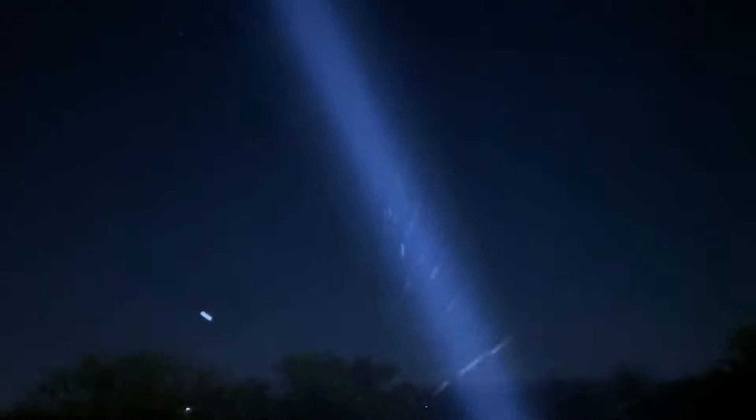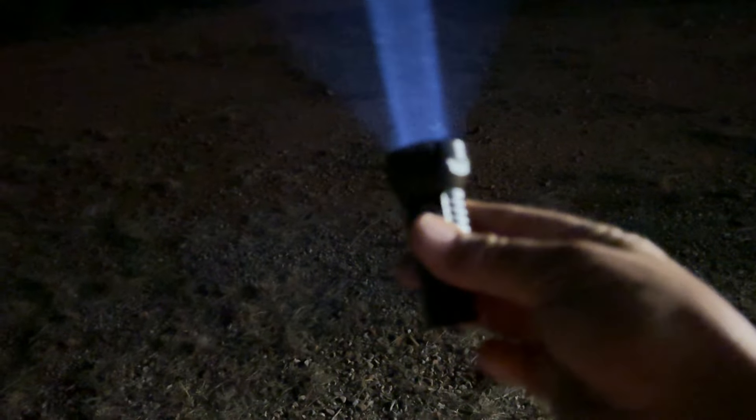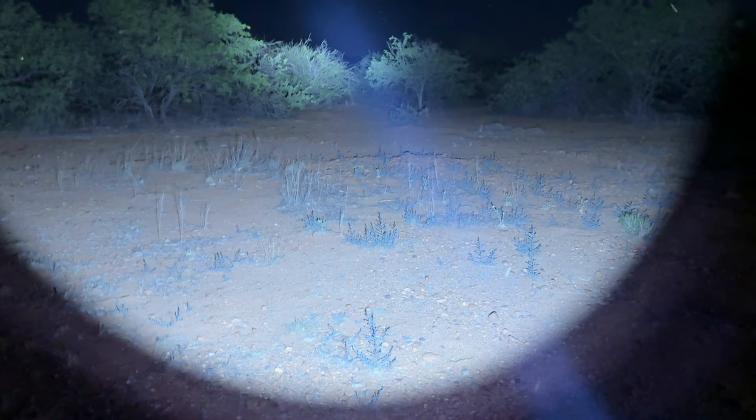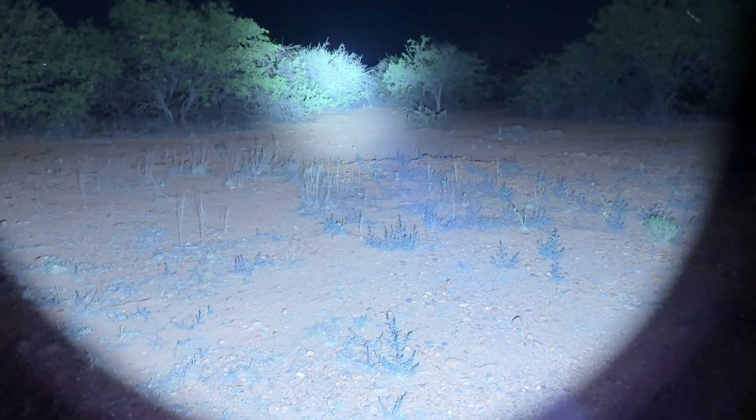Double-clicking to go to turbo — really really bright. Look at the beam up in the sky! This little bitty light puts out an incredible amount of light. Catapult Mini V2. If strobes bother you you may not want to watch this part, but we're going to do the strobe mode.